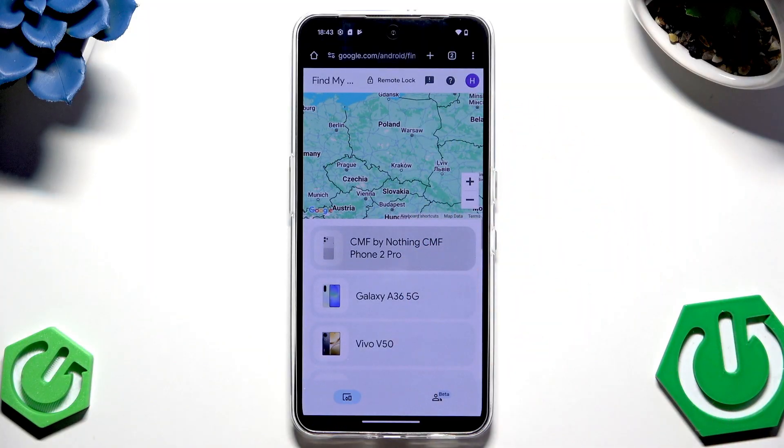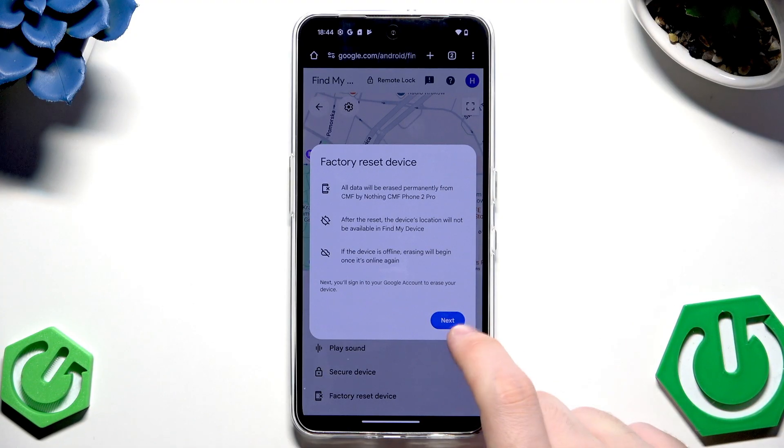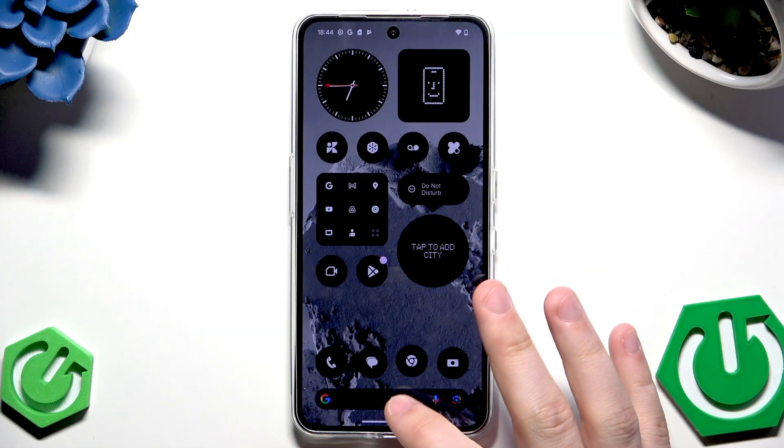Select your phone and click on 'Factory Reset Device.' Remember that using this method all data will be permanently erased from your CMF. Also, after the reset, the device location will not be available in Find My Device, and if the device is offline, erasing will begin once it's online again. Click Next, verify with your Google account password, and your device will turn off and back on, ready to be set up.